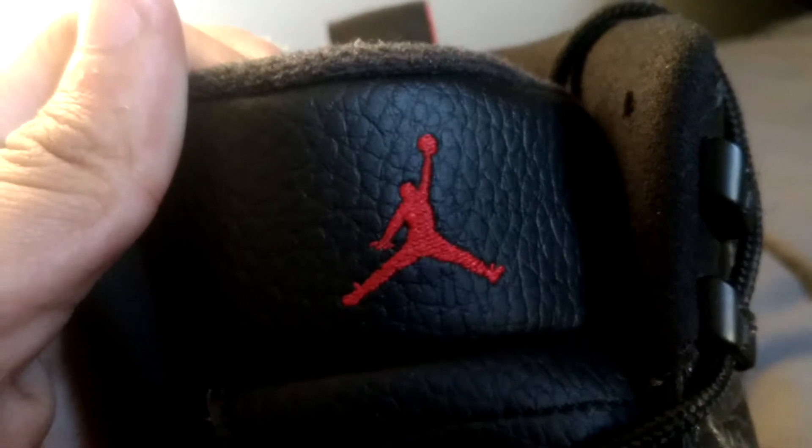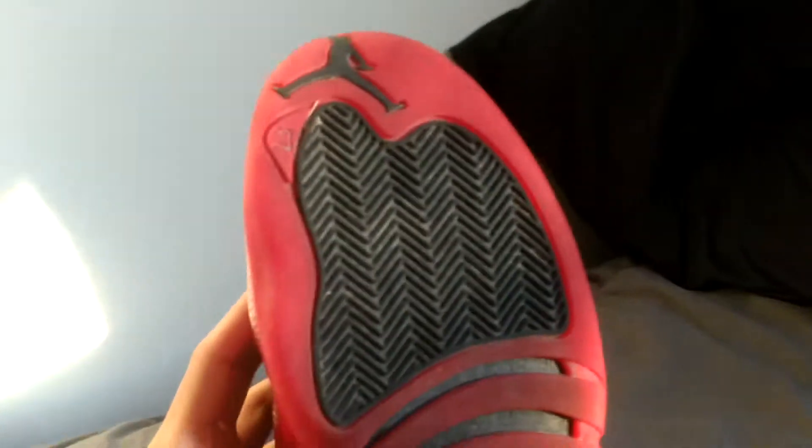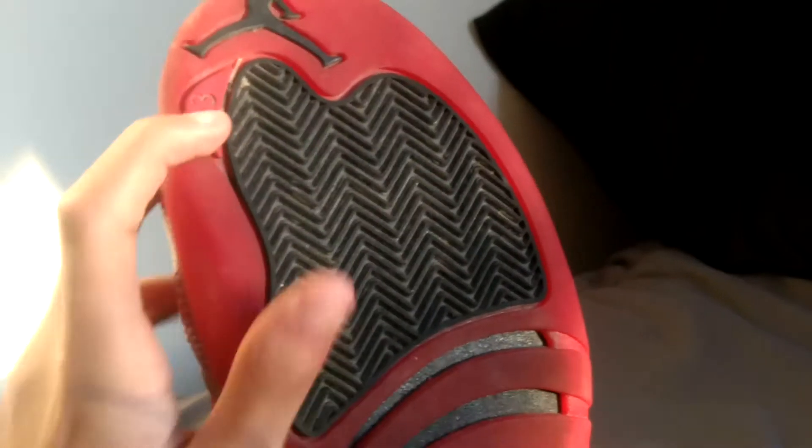In the sole right here, you can actually tell if it's real or fake — the fake ones will have a lot more carbon fiber, and on the real ones it's a lot harder to tell. We have our sole right here, we have the top, we have our 23, we have our Jumpman, and that's pretty much it for the sole.